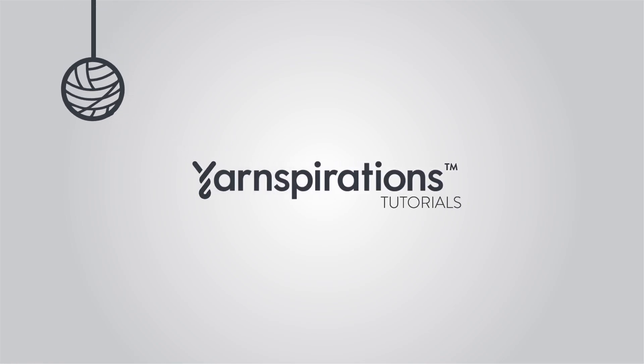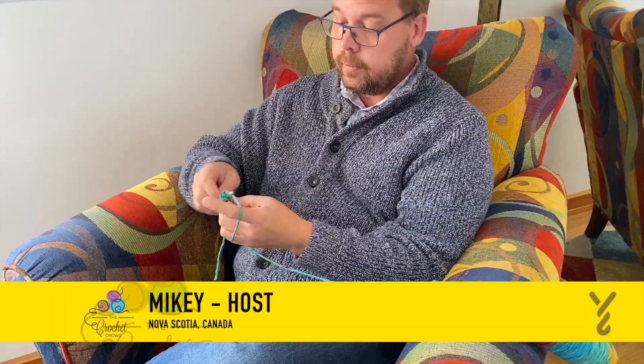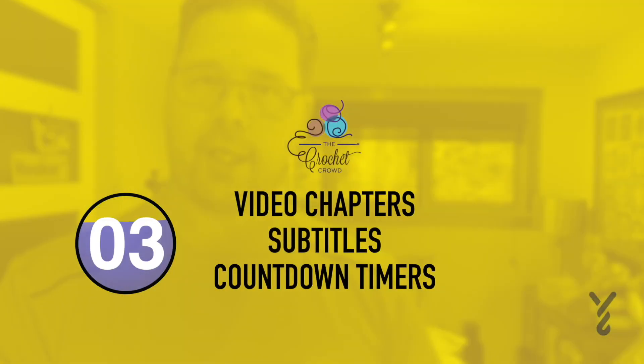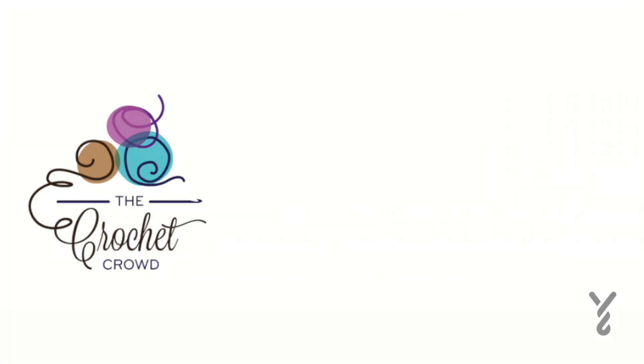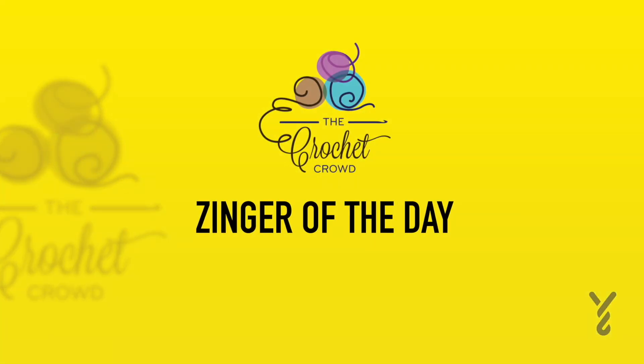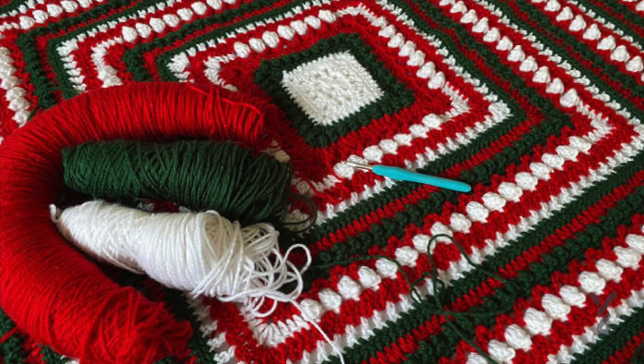Welcome to my channel. I'm here to inspire you, give you crochet advice, and help you along with your next project. If you enjoyed this pattern, please give me a thumbs up or even comment so I can gauge your interest — it helps me know what to film next. Are you like me, where going to the grocery store involves going to the yarn store first? Let's get on with today's tutorial.